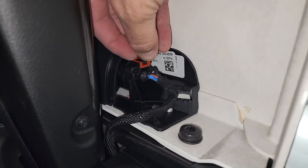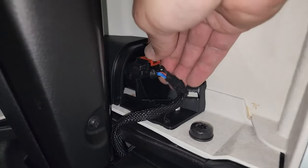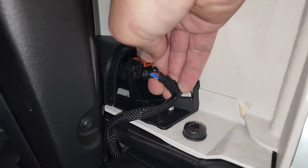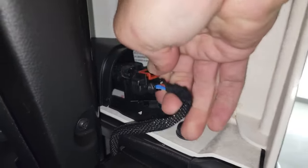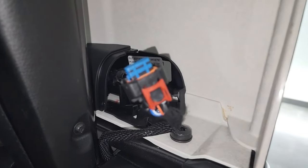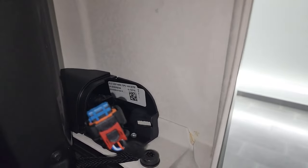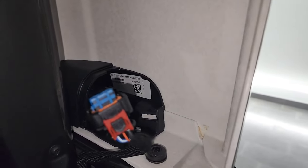You can't push it down right now to disconnect it. You have to push that red piece back, then you can see the black tab there — take that and pull, and that piece comes out. Now take your last bolt out and I'll show you the top bolts that we have to take out, and then we're ready to take the hard top off.